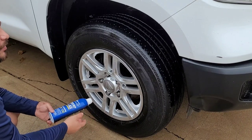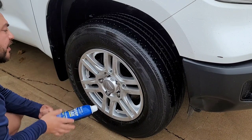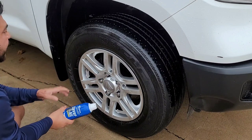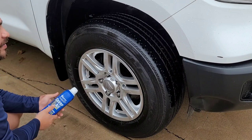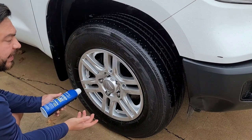Some customers still like for you to wipe their dressing off because of the overspray, and that all started from the car wash. The guys at the car wash slam the dressing on there, and then when they take off, the tire is still wet and all that tire dressing will sling. So many customers will say, 'Hey, can you just make sure you wipe the dressing off — I don't want it to sling.'